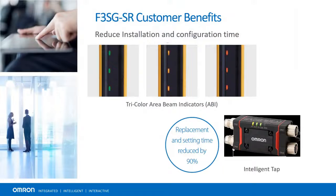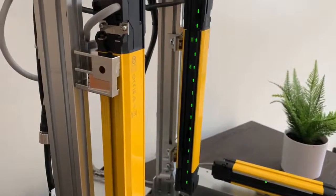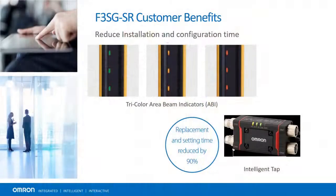There are three sets of area beam indicators that identify proper or improper alignment, as well as obstructions or failures related to the different light transmitters and receivers. Green if beams are unblocked, yellow if alignment is off or dirt has covered a beam, and red if beams are blocked.